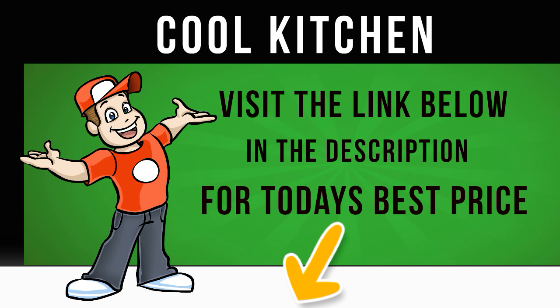Frost-free — with the Samsung RB37J5025B1 you won't ever need to defrost your freezer. The RB37J5025B1 is completely frost-free so there's no build-up of ice, leaving you to enjoy the rest of your day.